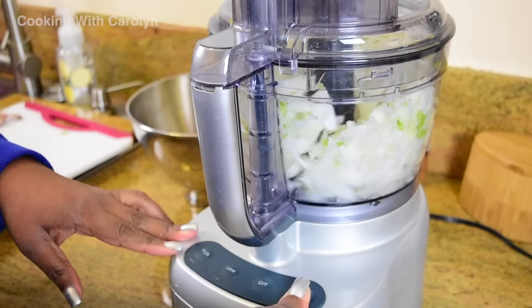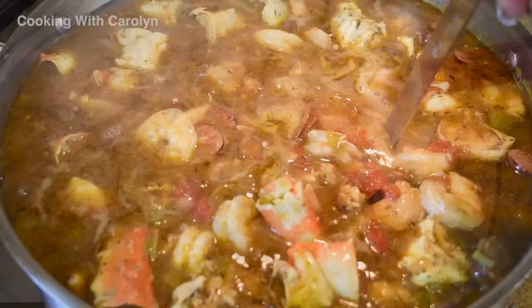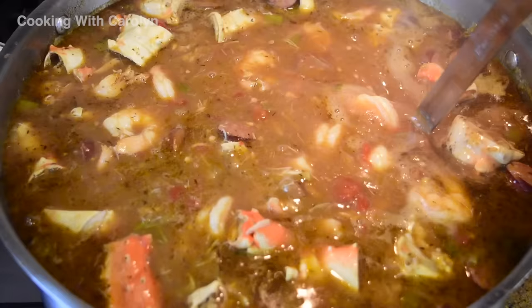What's up everybody? Hopefully all of you are doing well. Today we're going to be making one of my specialty recipes and that's my chicken, sausage, and seafood gumbo. I've had to make this recipe at least three times a year for the past five or six years and I've been able to experiment and be flexible with my ingredients. This recipe is step-by-step so let's walk through it.